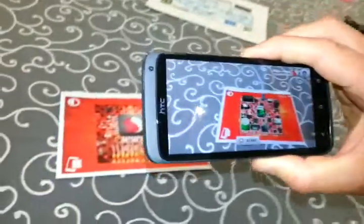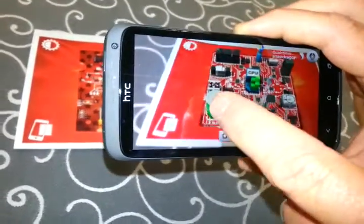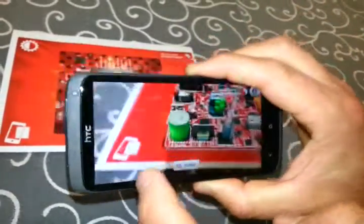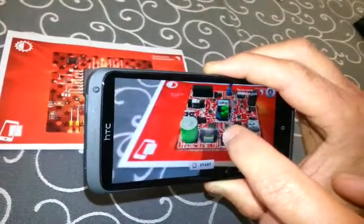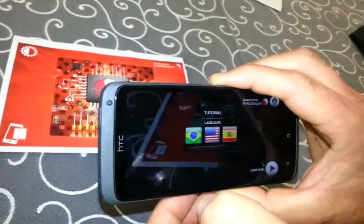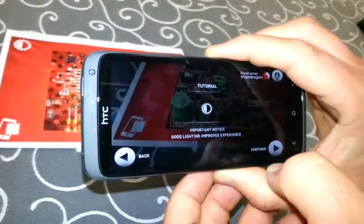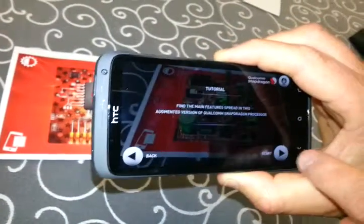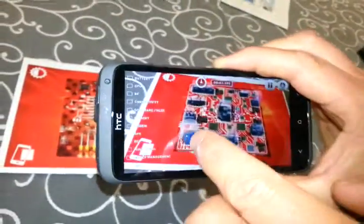There you are. So now all of a sudden what it's done is overlaid the different components on the chip. So now you can touch that one. I think you should be able to touch different components and switch them on. Okay, so it's showing you the chip — the actual Snapdragon chip. Yes, that is a Snapdragon chip over there, so now you can see it there.